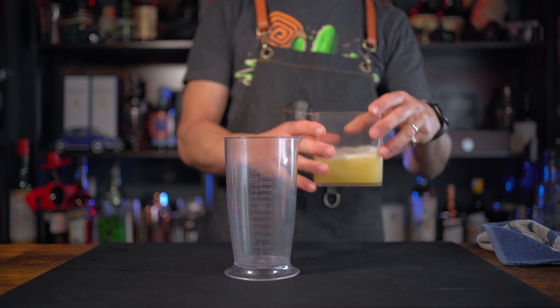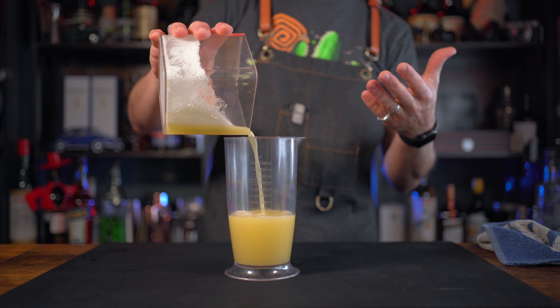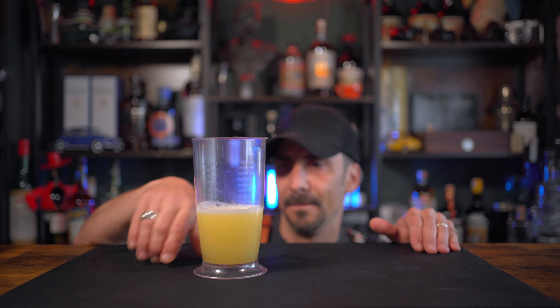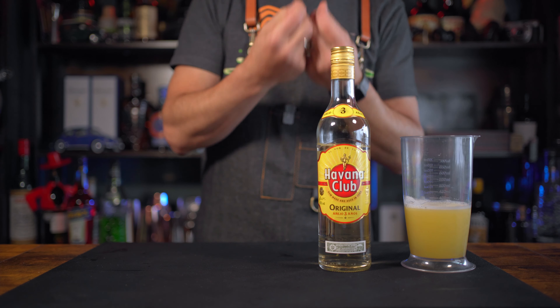I'm gonna do a quick reset and clear up the stage, and I'll be back with the pre-batching process. Everything is reset - we have the lovely pineapple juice here. Let's pour and see what quantity we have, because depending on the pineapple you'll decide how much spirit to use. We have 300 ml - that's fantastic, more than enough. Now it's time for the spirit: I'm gonna use Havana Club rum. I like it - it's fresh, it's bright.